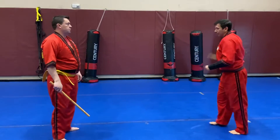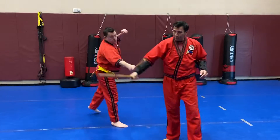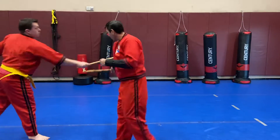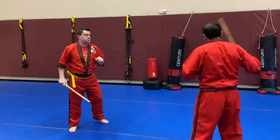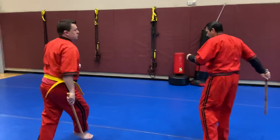He's going to evade and whack fairly hard on the padded forearm. Whatever is closest — it doesn't have to be the same stick every time.